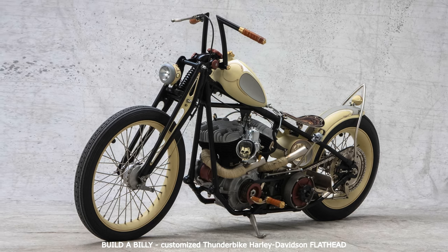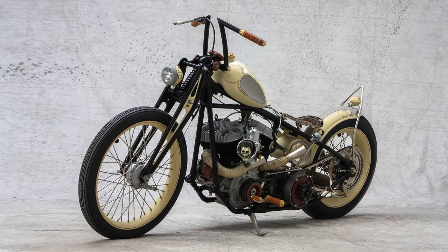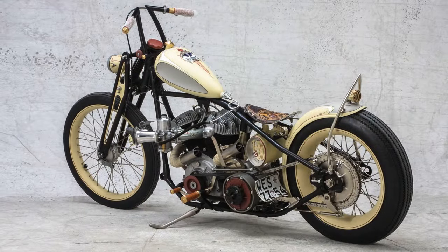We'd take one — a real Flathead. Nobody in Germany has ever customized one before, and we happened to have one standing around in the shop.